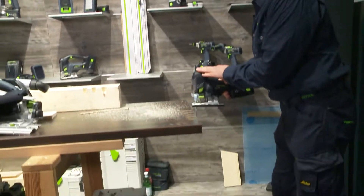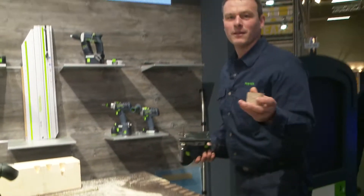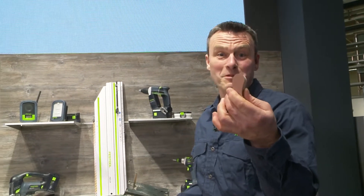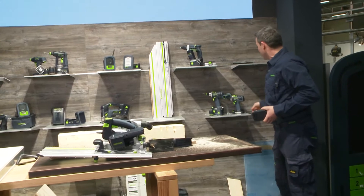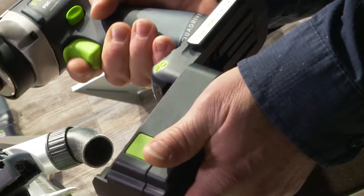Now let's get going. What results? Perfect, precise. What more can you ask for? 18 volt is not over. Now we're finished with the jigsaw — let's move on to the PDC, our powerful screwdriver where I have different gears.